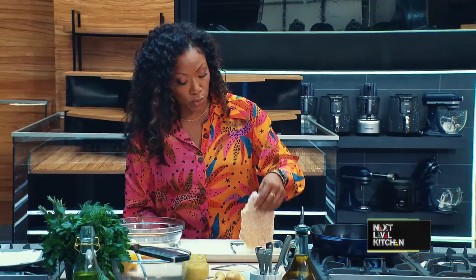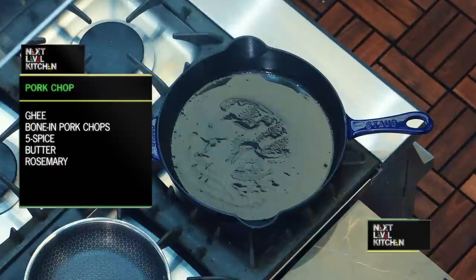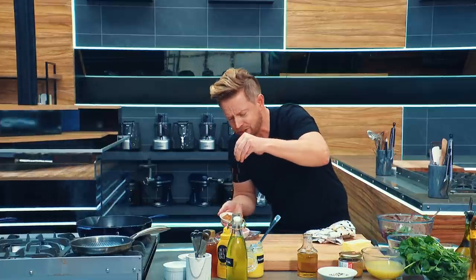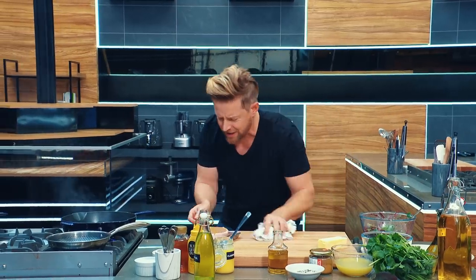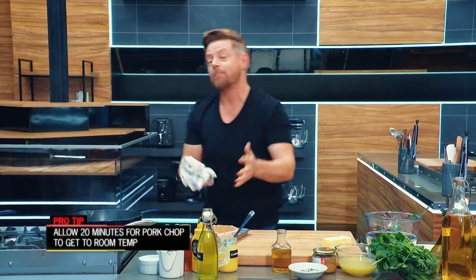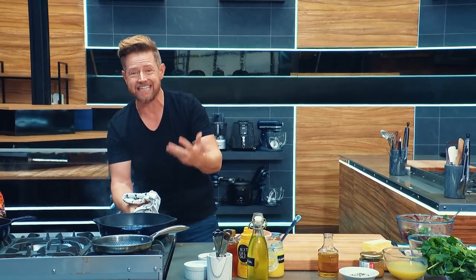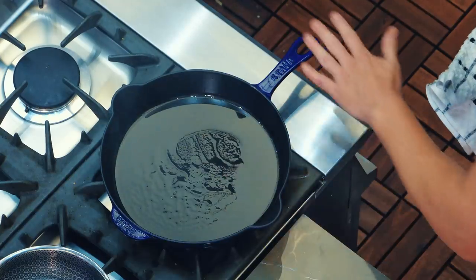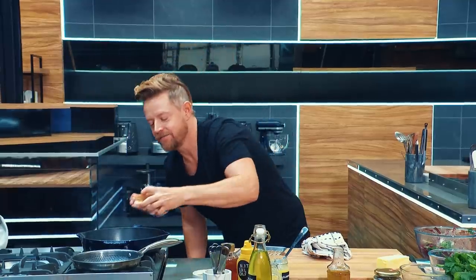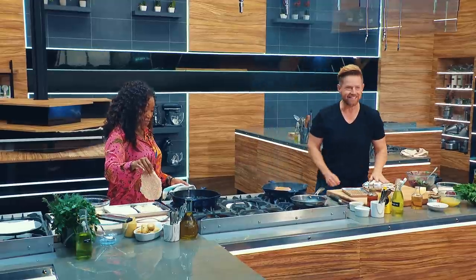I'm going straight into this beautiful cast iron pan. I have clarified butter or ghee — it's butter where the milk solids have been removed so it won't burn, but I still get that buttery flavor. I have my bone-in chop seasoned with salt, pepper, and a little five spice, which reminds me of the holidays — cinnamon, star anise, fennel, and clove. When you're cooking, you want the meat to come to room temperature before you put it in the pan. You want to see the smoke on the pan — that tells you it's hot enough. Then you do a little steak ASMR. Steak ASMR. There it is.